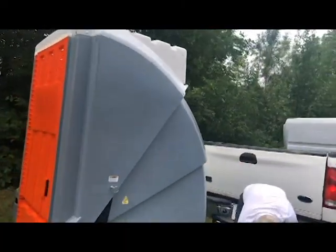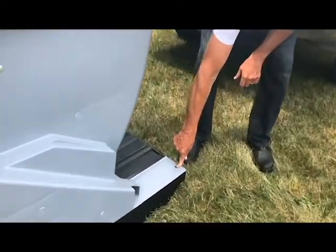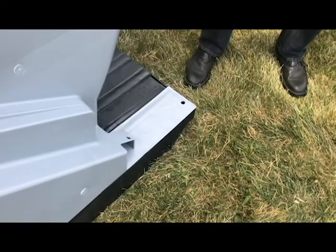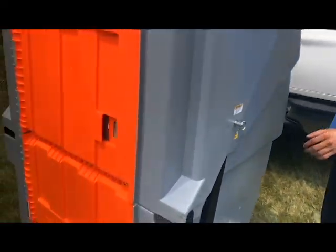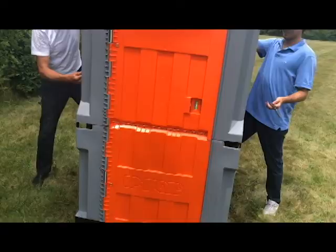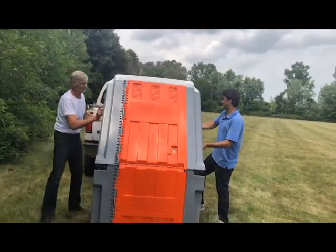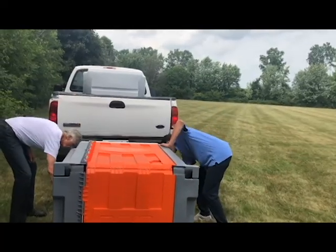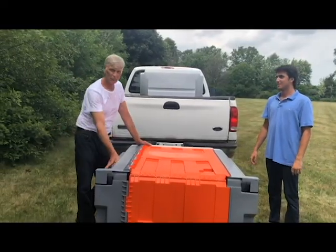We simply center it, slide it in, replace the pin, and we're good to go. We also have holes so that you can put your grounding spikes into the dirt so that it doesn't move. And if wind comes up or when we want to move the units, we simply remove the pins, drop the unit, put the locking pins back in place, and we're good to load it up again.